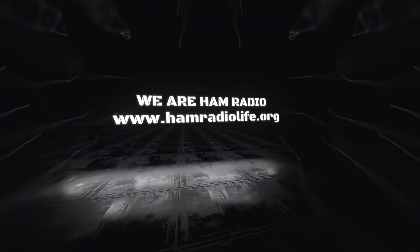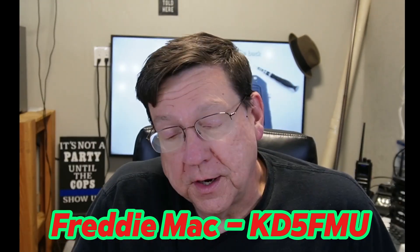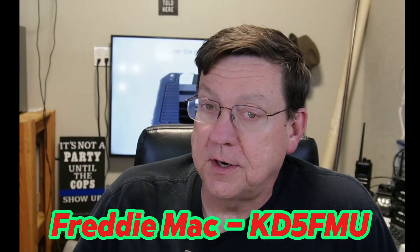Welcome back everybody, it's Freddie Mack your Ham Radio Crusader and I'm here with another product review, and this one's a dilly. Retevis reached out to me and said 'Hey, would you like to try this new improved Retevis RT97L GMRS repeater?' I'm like, well yeah.